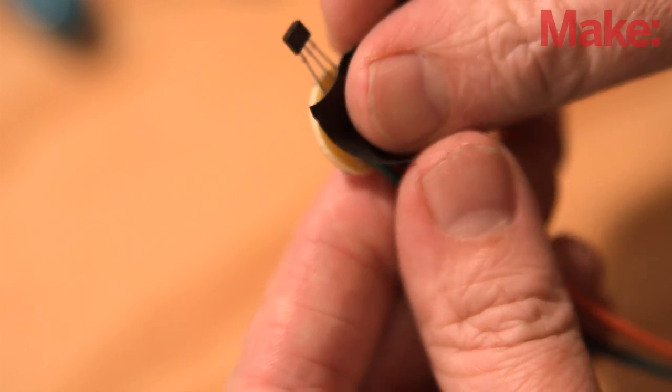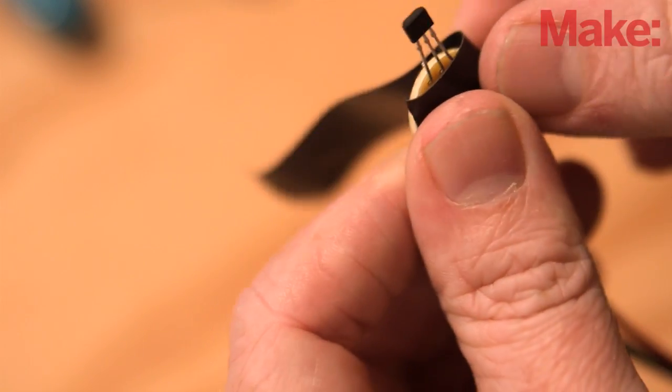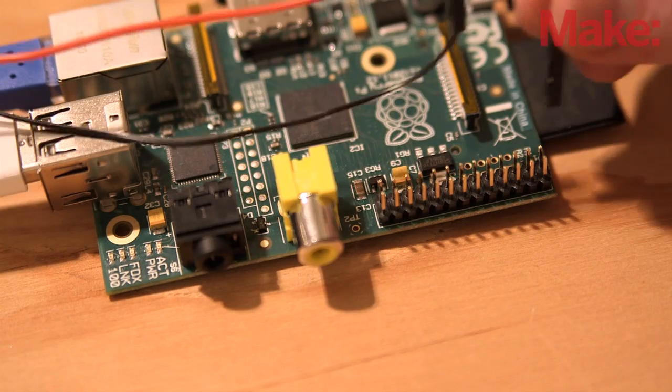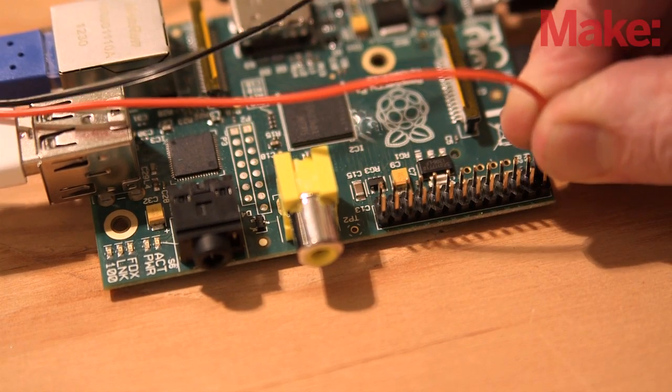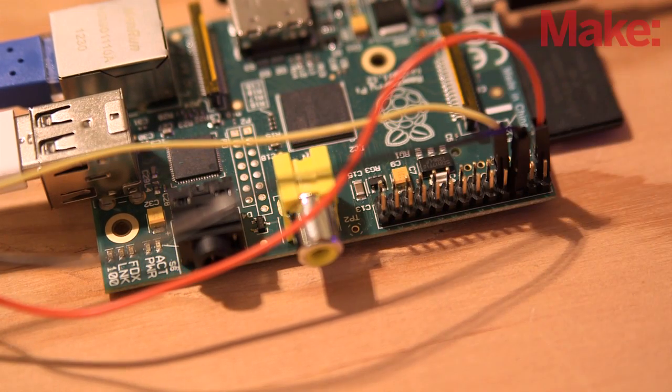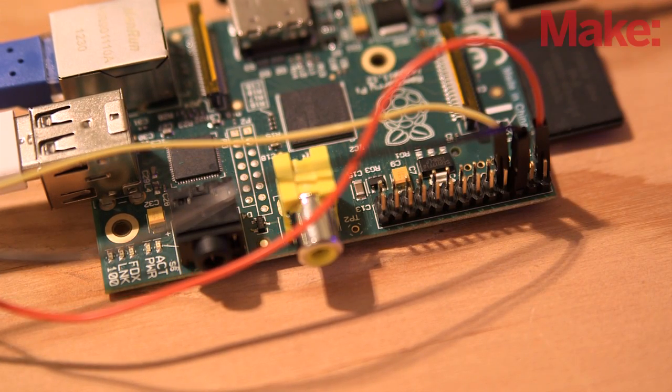Once you've made all the connections, wrap the perfboard in electrical tape or use heat shrink tubing to protect it from the elements. Now you can connect the wires to the Raspberry Pi. The power line goes to pin 1, which is 3.3 volts. The ground wire connects to pin 6 and the signal wire connects to pin 7.